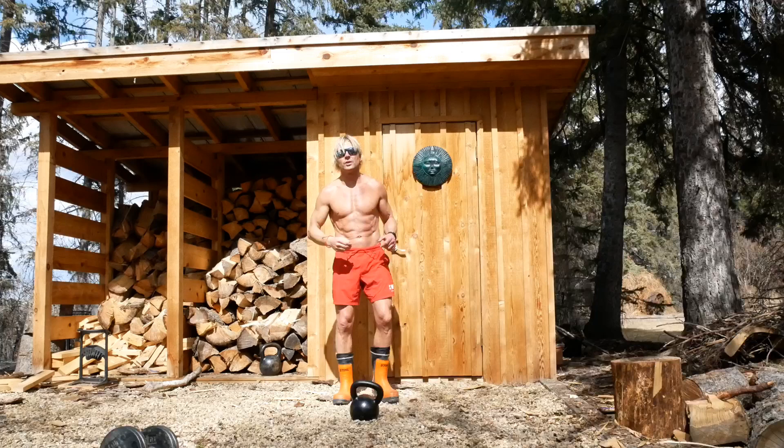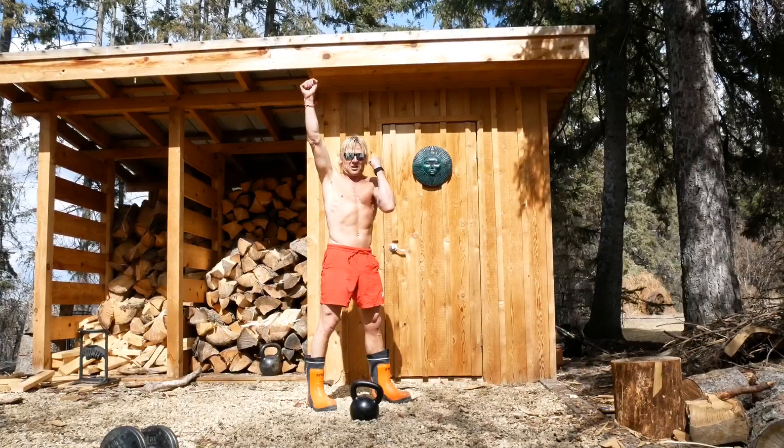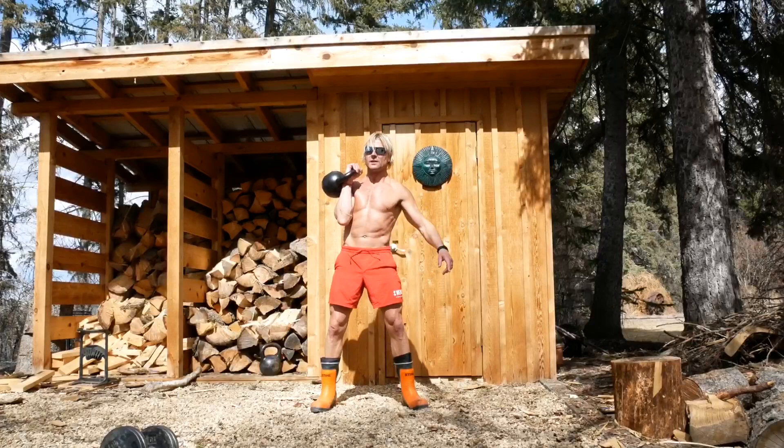Now the tip I want to share with you to activate the core better and to get the low back out of the picture: imagine when you're at the top of the windmill you're pulling down on a rope — like at a gym, that rope you do tricep pushdowns with — and you're doing some oblique crunches with a kettlebell. It doesn't look any different but it feels a lot different.